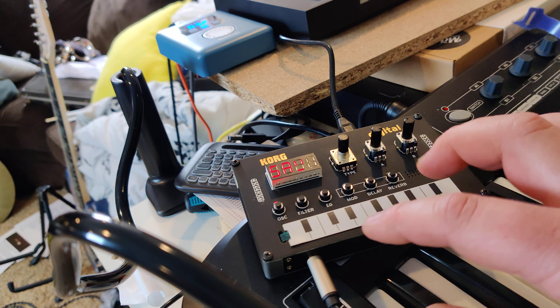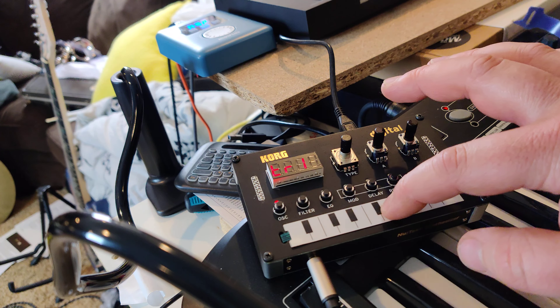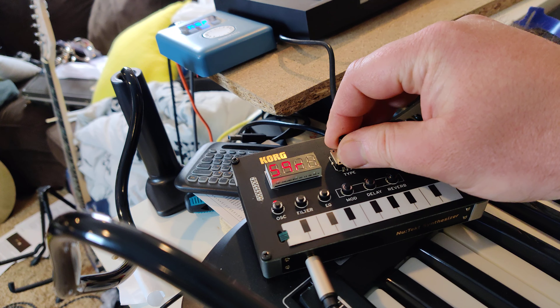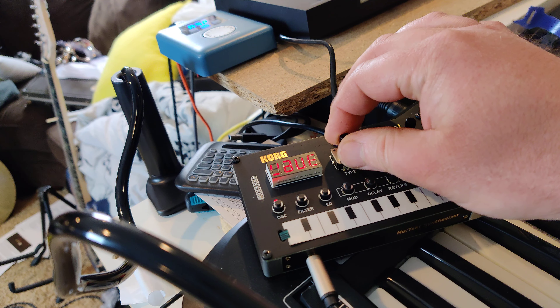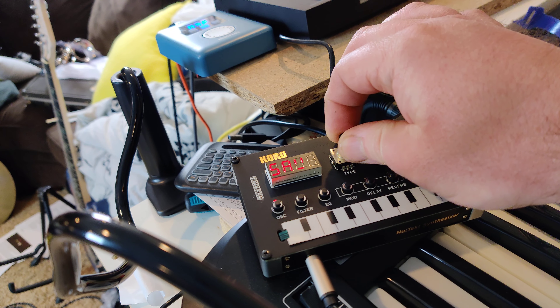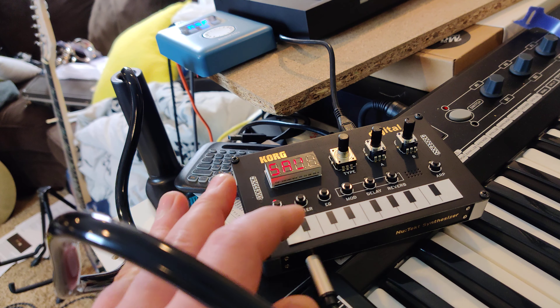So this thing's pretty cool. I'm just gonna play a couple of notes here. So that's just one of the instruments. That's a saw.